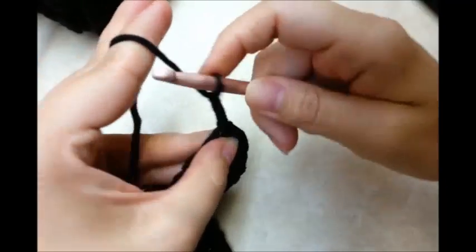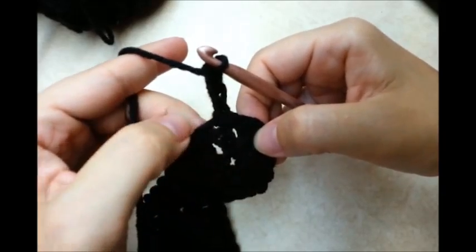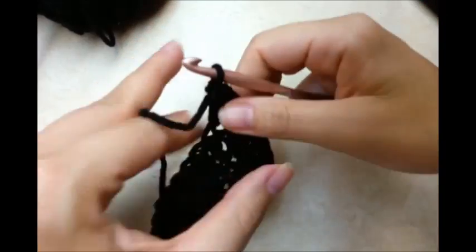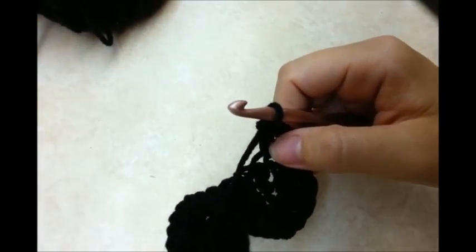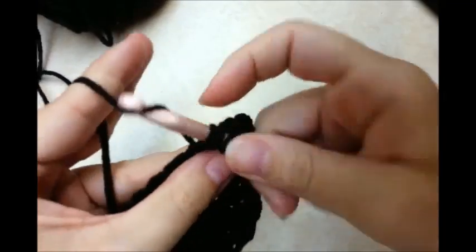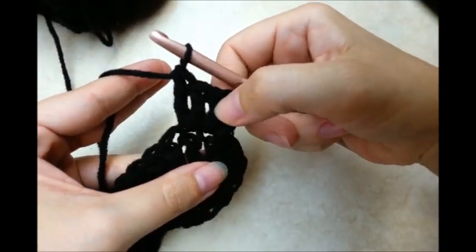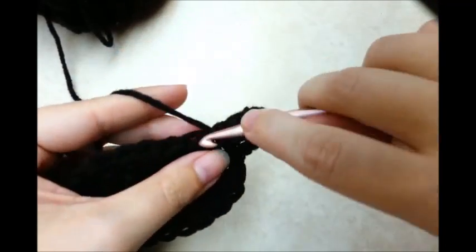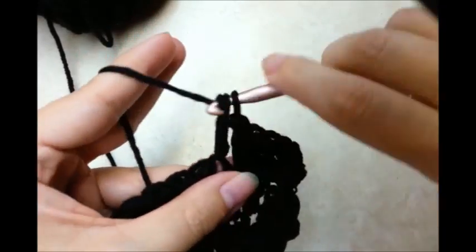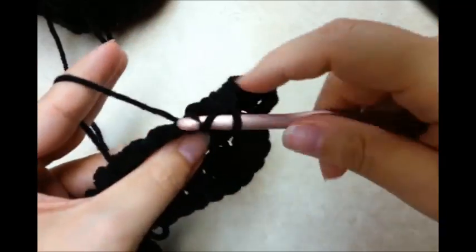Now I want to do a chain three which is going to count as a double crochet. Then I want to go back into the same stitch and do another double crochet — the same stitch that I just slip stitched and made that chain three in. Then I want to go to the next stitch and put two double crochets in that one. So we got two in the first one, two in the second one. Now I'm going to work along the row putting one double crochet in each stitch.